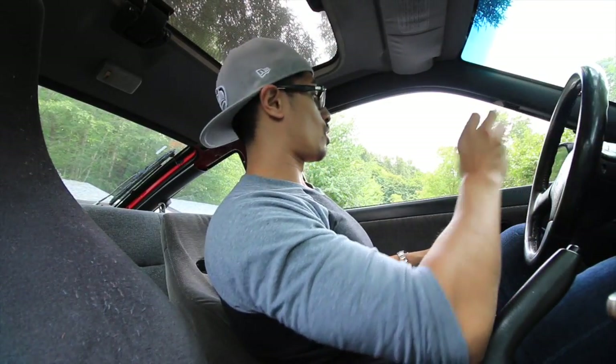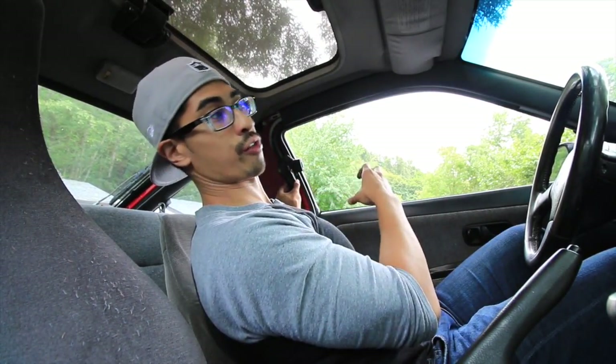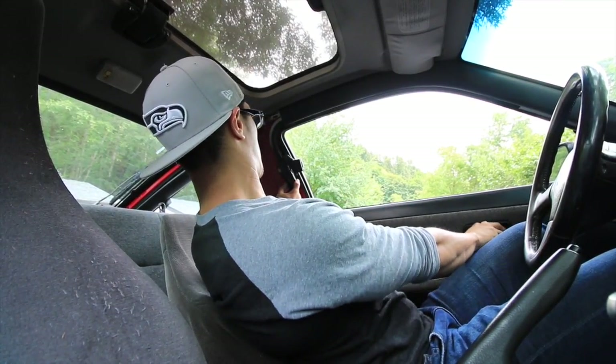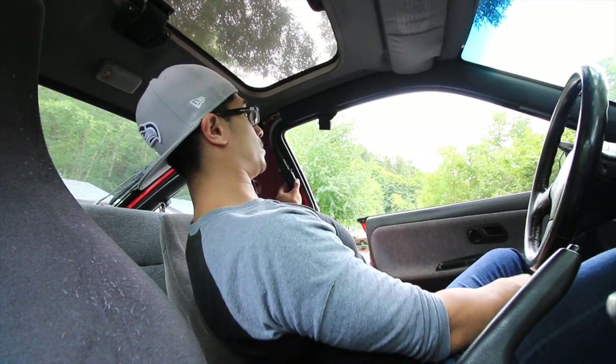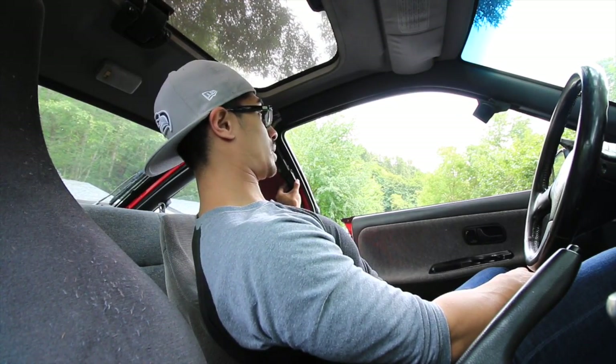Alright, moment of truth. I haven't bolted everything down yet — you always want to check first before putting everything back. There we go — I have a working retractable seat belt!